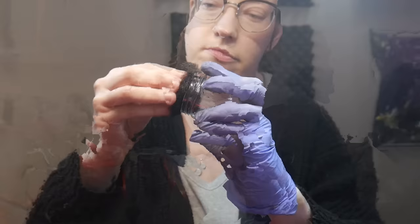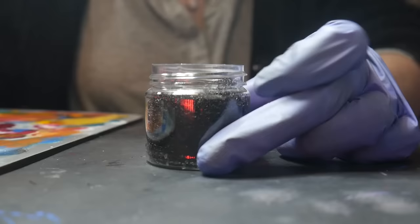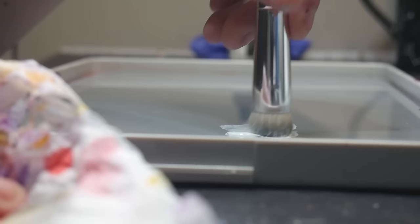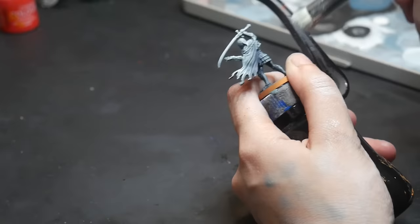First you need a sponge. My sponge is a hair donut purchased from the dollar store. Add a few drops of water to your sponge, shake the container, then dip your brush into your sponge and then dip it into the paint. Remove the excess paint from your brush on a texture palette and then apply it to your model.